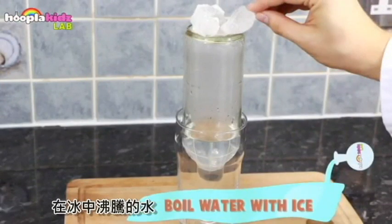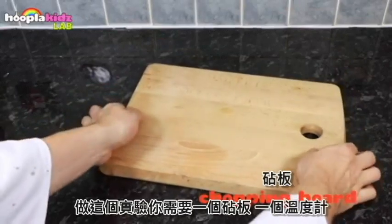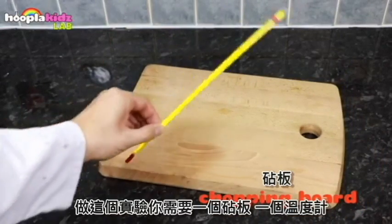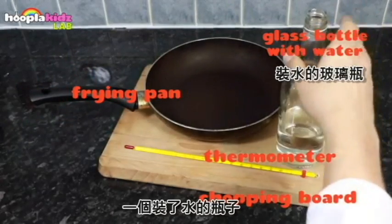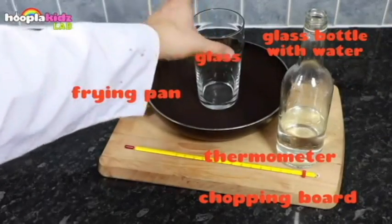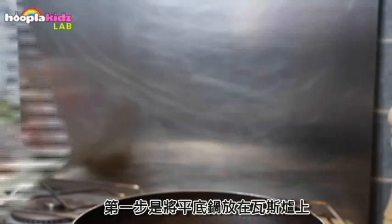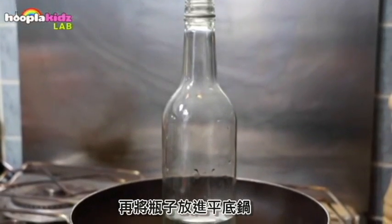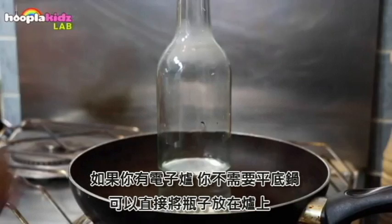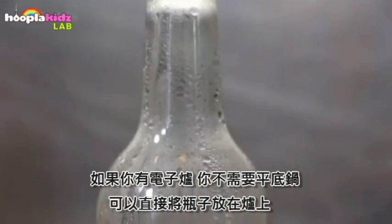Boil water with ice. For this experiment you're going to need a chopping board, a thermometer, a frying pan, a glass bottle with some water inside, a glass, and some ice cubes. Place your pan on top of the hob, put your bottle inside the pan, and then turn on the gas. If you have an electric hob you don't need to use a frying pan — you can just place the bottle directly onto the hob.